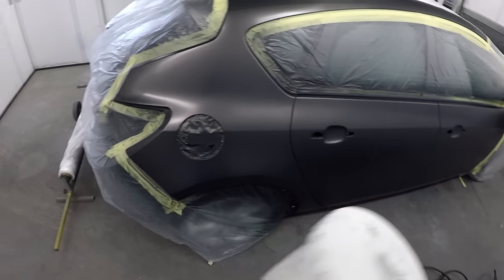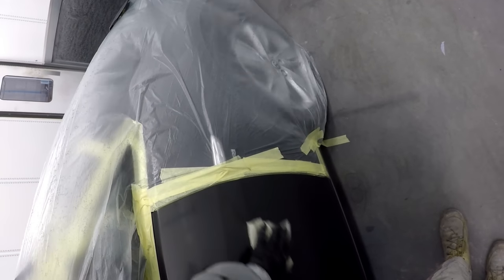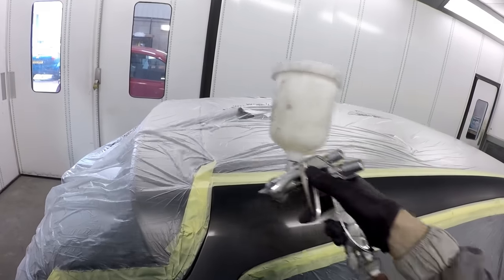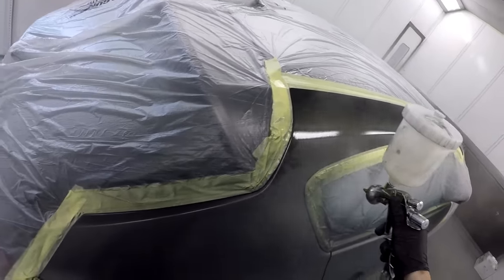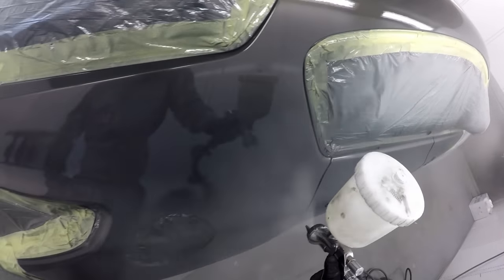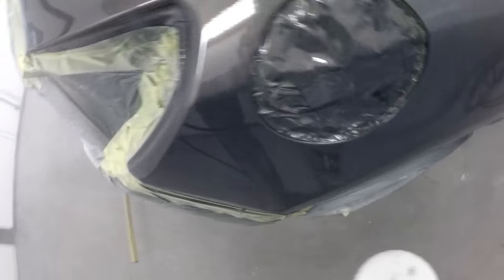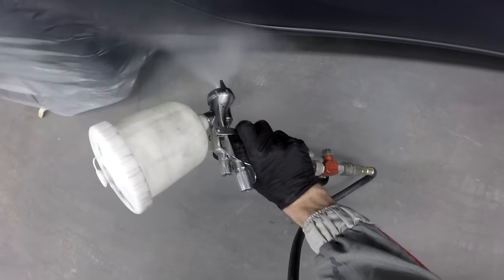Settings-wise I've got the fan at around about one and three quarter turns out from fully closed, and the fluid on this day at about three turns out because it was a warm day, so you could really leather the clear on without any risk of it running or sagging. Although it was a little bit uncomfortable to paint in the booth, we were painting anything up to six jobs a day at this size or bigger. The iWater Supernova is an absolute cracking little gun — I've just picked up the LS 400 Tech version for base coat and I'm really loving that.